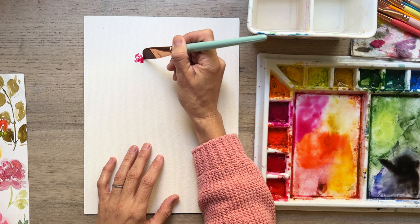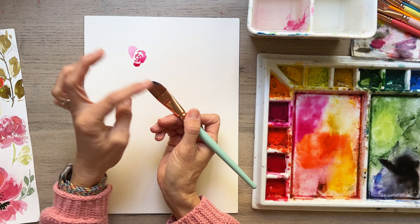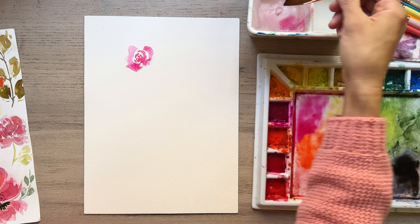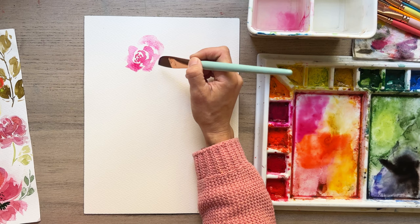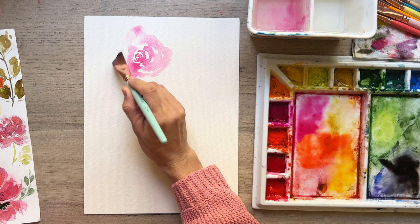What I like about this brush — I'm going to take off some of the paint, dab it — is that it's got that angle, so you can make rounded shapes and pointy shapes. We're just going to start going around making those petals. I'm not really thinking too much about the shape; it's just kind of coming together as we're squiggling the brush around. It's a little bit daunting when you do roses, so we're just trying to play and enjoy the process.